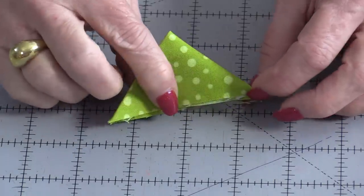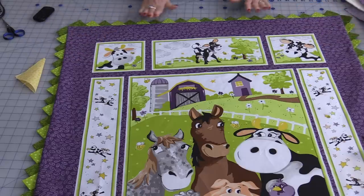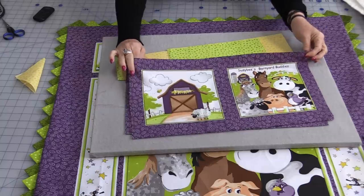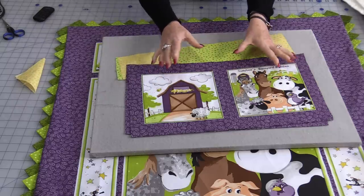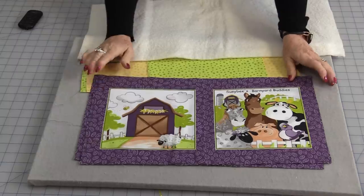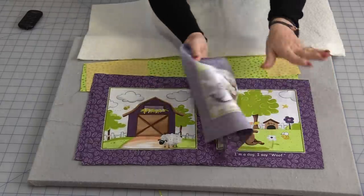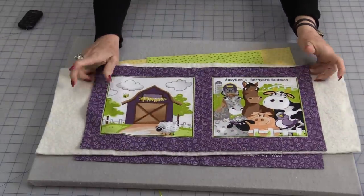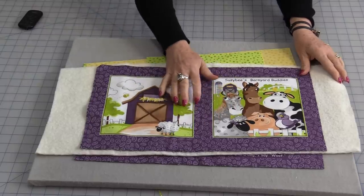Prairie points can be made one at a time, but they can also be made with a long strip of fabric. I have the prairie points on a panel from Susie Bees — the panel also comes with a book panel. I'm going to demonstrate this easy method of putting prairie points around the book; it'll be easier for the camera, but the method is exactly the same for any project. We need the front and the back of the project, both the same size.